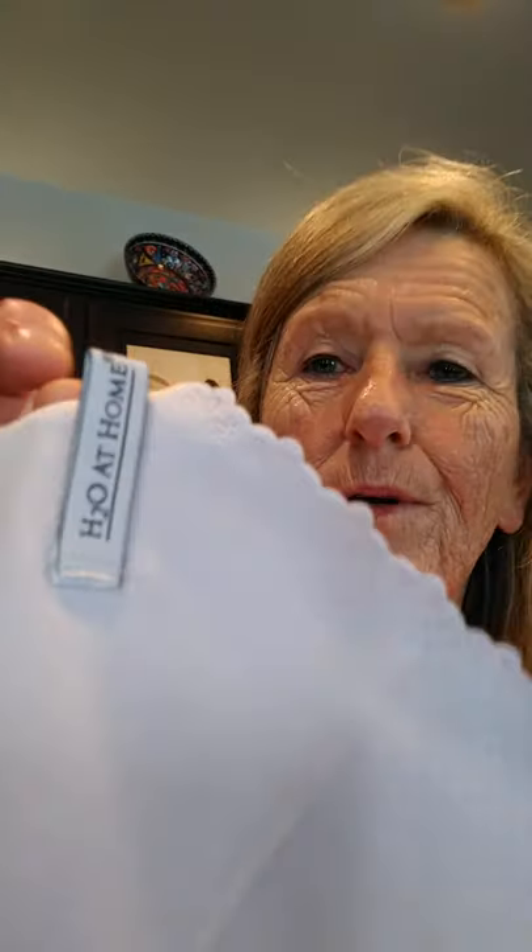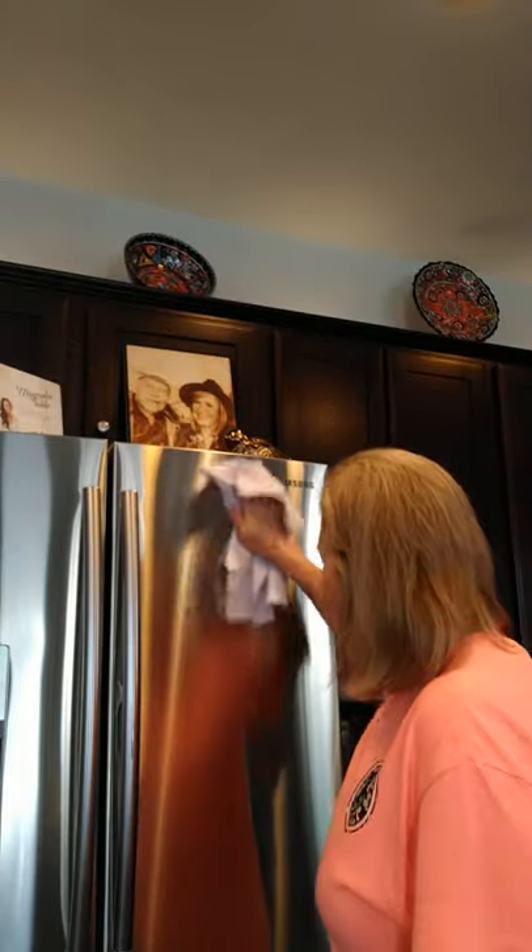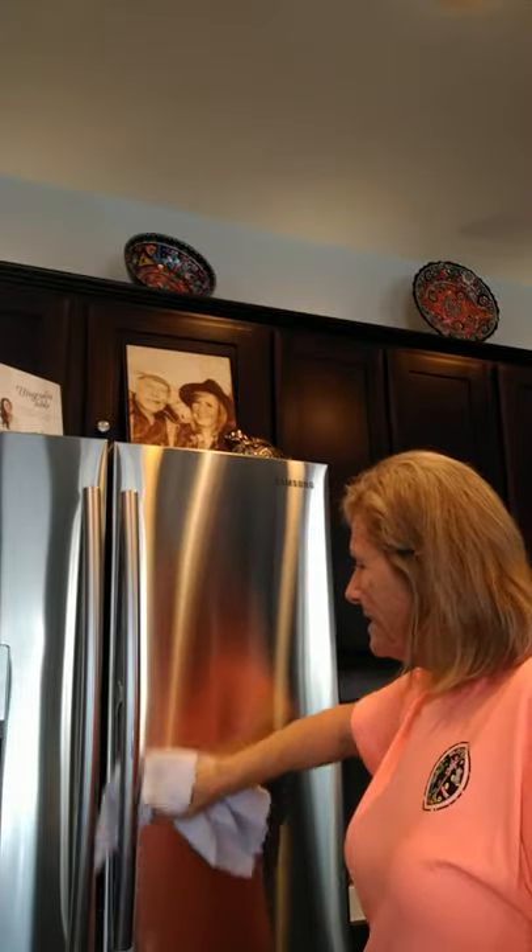Last but not least is our glass chiffonet. This is great for bathroom mirrors, and it's also great for your stainless steel. You could just wipe it normally, or you could use your wet chiffonet with water and then use this to buff it up — and that's all you need. You don't need any other product on your stainless steel. That's going to clean it.